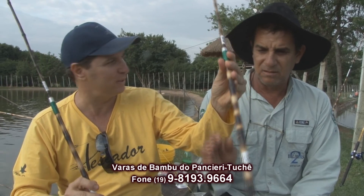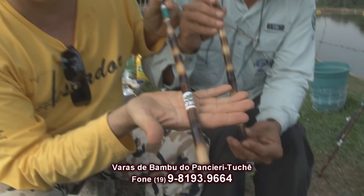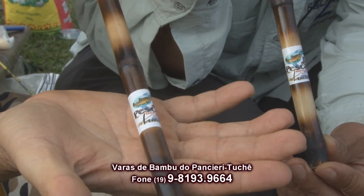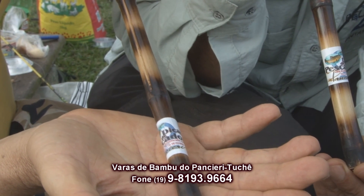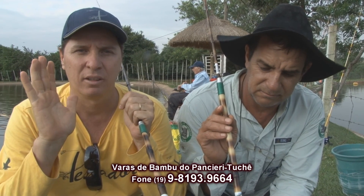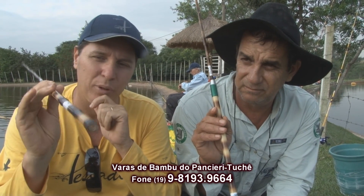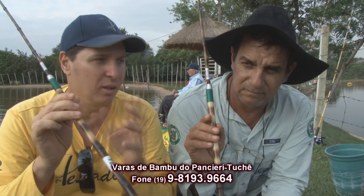So, everyone — we are officially launching this rod. I asked Edivaldo to hold the rod like this. Where you see this symbol here — Dicas do Pescador — with this signature below: Carlos Pansieri. I don't put my name and my surname just anywhere. I am launching this rod with Pansieri's signature because we tested it and we have confidence in the manufacturer.